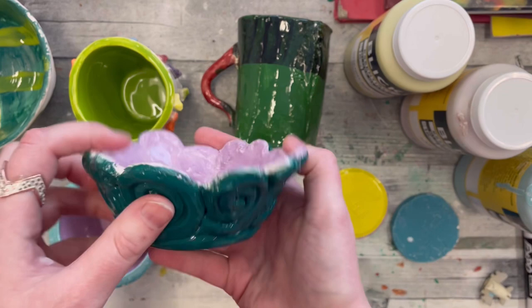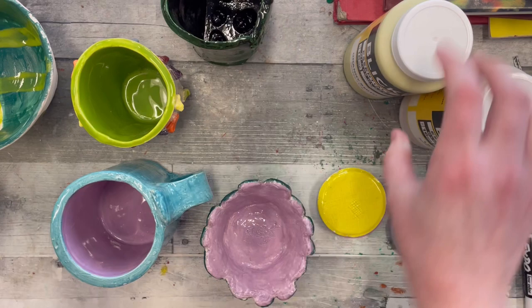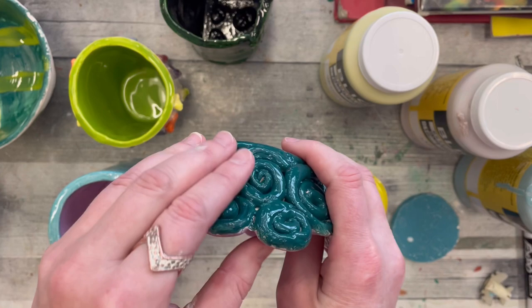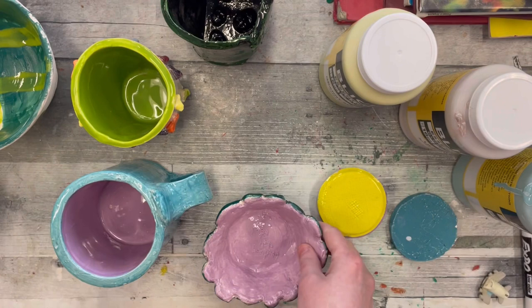So when we're talking about glaze, yes, you paint it on. However, it is a special type of mixture that's actually bits of glass that are able to be painted on, and then they fuse and melt into your pottery piece to give it this shine. So it's not quite paint, but yes, we'll be using paintbrushes to paint your pottery pieces.